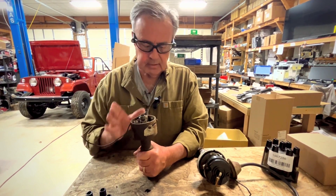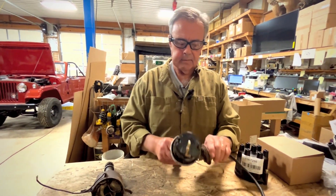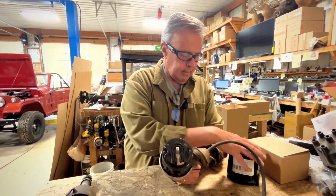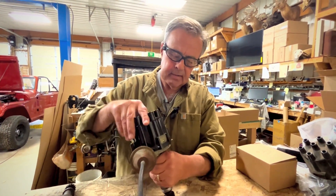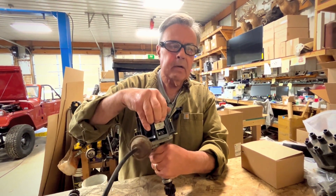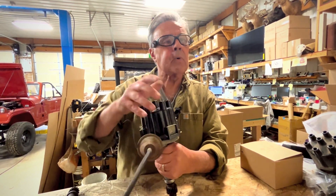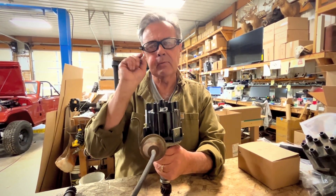Which leads me to our next distributor, called the Delco Style. The Delco Style has points and a rotor, just like what you find in your PrestoLite. The added bonus is a cap with a little access window that you can open up, put a nice little Allen key in there, and actually adjust your points while the vehicle's running. You can have a dwell meter on it and set it at about 30, which is perfect.